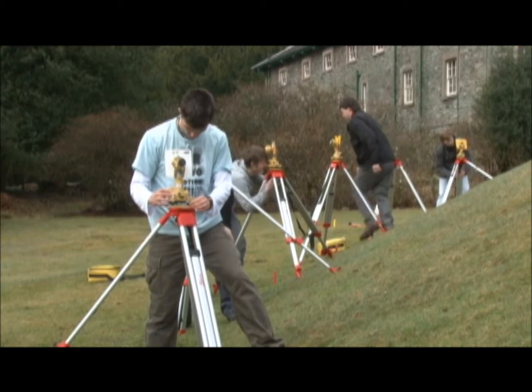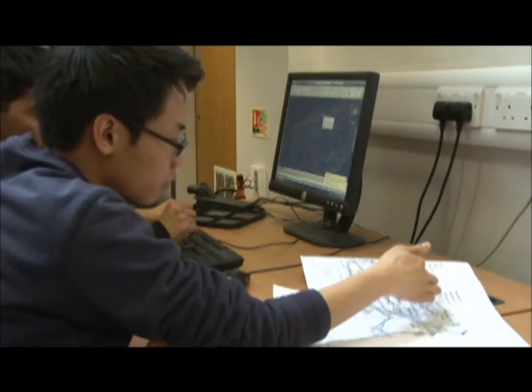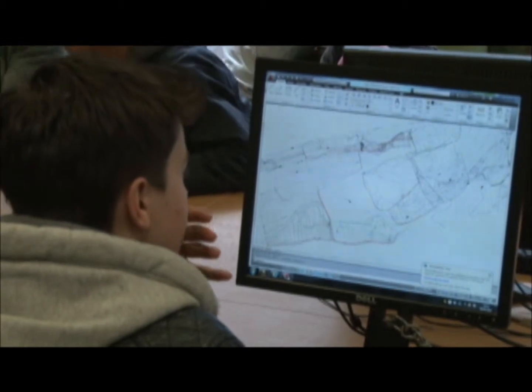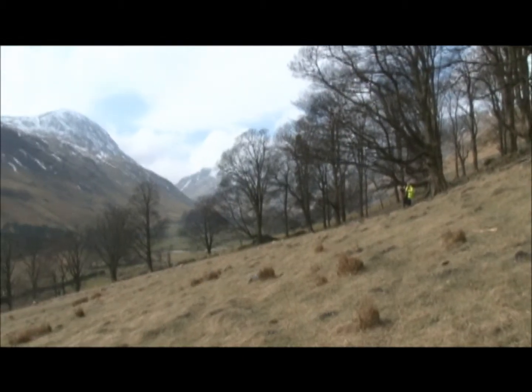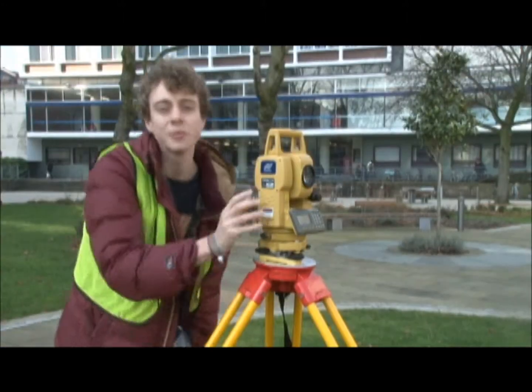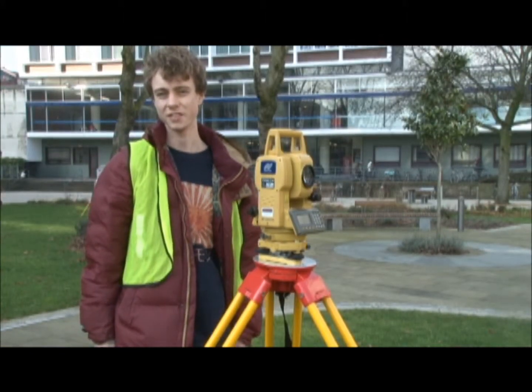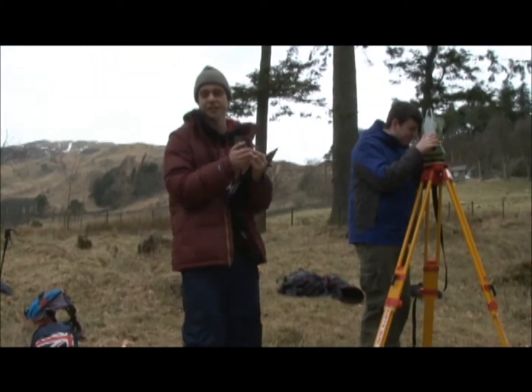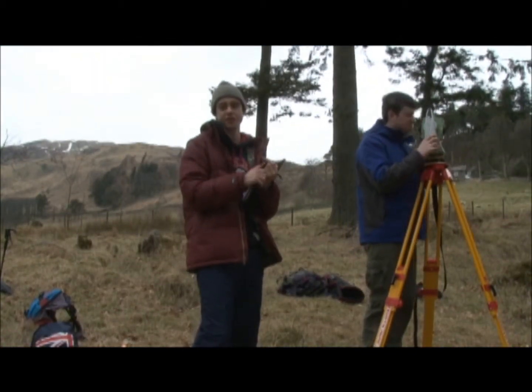We carry out surveying work and collect information to enable us to complete our civil engineering designs. So what was the project in 2013? We learned how to use surveying equipment on the university campus. Today we're surveying in Waterfall Water for our design project.